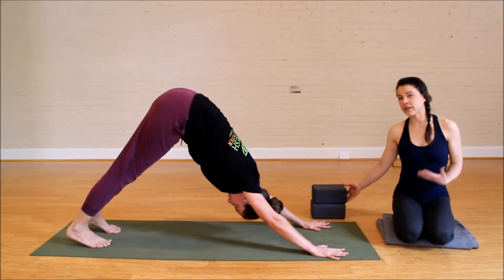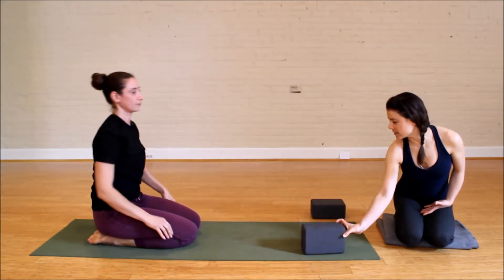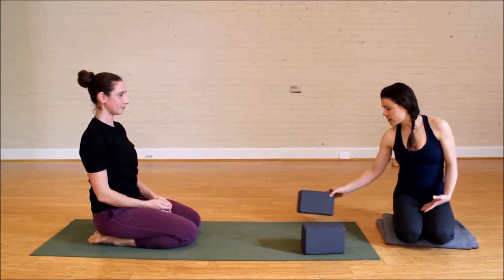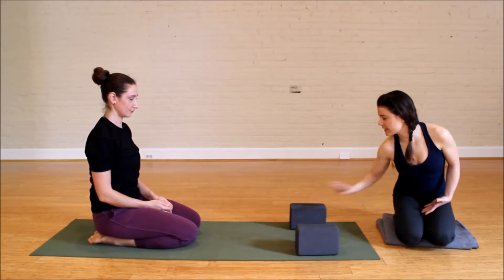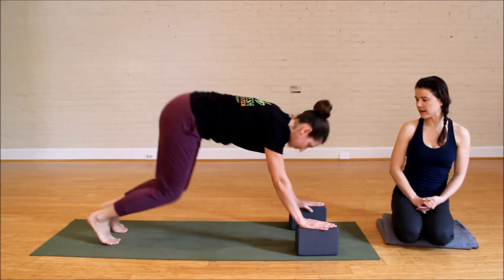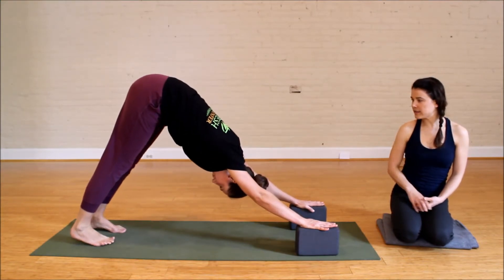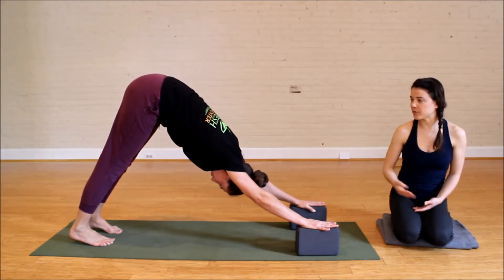Sometimes when you're in a class that's moving fairly quickly and you want to stay with the rhythm of the teacher or the rest of the class, you might want to grab some blocks. Go ahead and take downward dog on the blocks. Don't be shy about doing this — everyone is allowed to modify as they need. What this is going to do is give her shoulders a little more space, a little more room for that foot to come through.